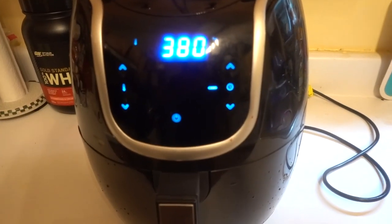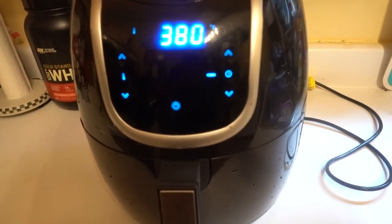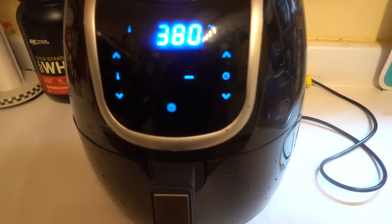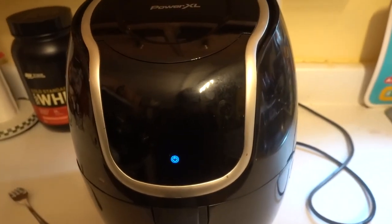I will be showing you in a minute the wings once the time is up, and I'll turn the wings over so they can cook from the other side. Very easy to use — it's a good machine to cook fast food. The Power XL cooking machine.